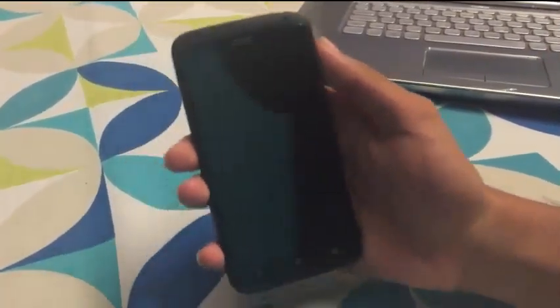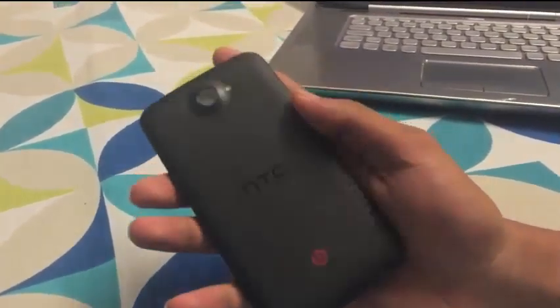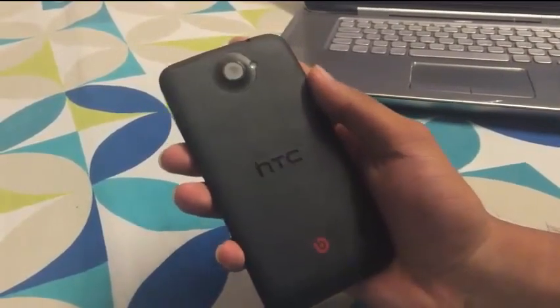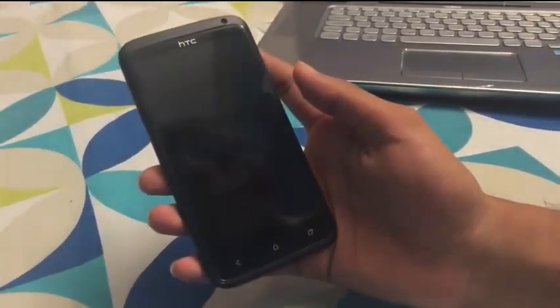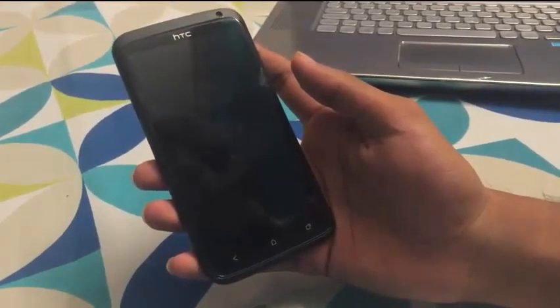Hello everyone, this is the video review of the HTC One X Plus with Lollipop. That is the unofficial update from CM12.1. This is the HTC One X Plus — this is not the international version and it contains the NVIDIA Tegra 3 chip, not the Snapdragon processor.